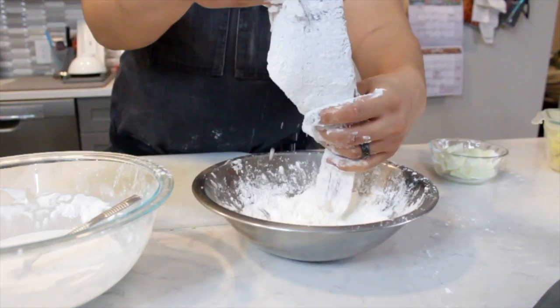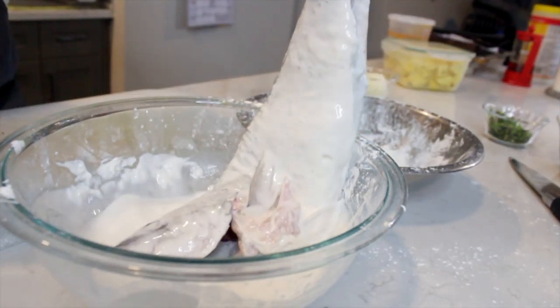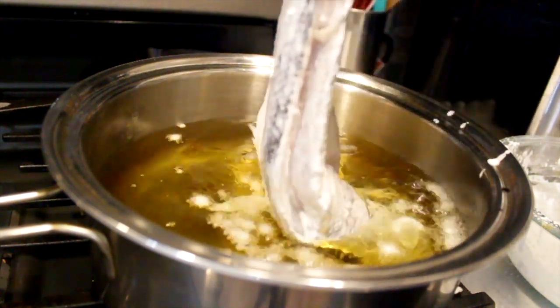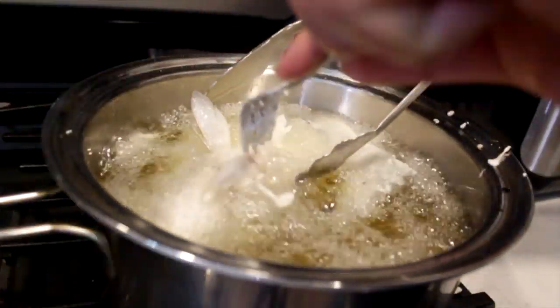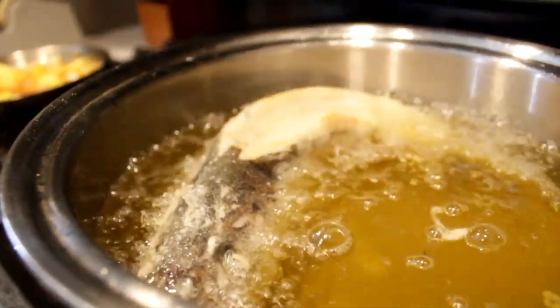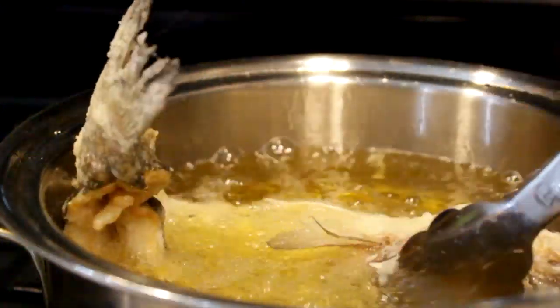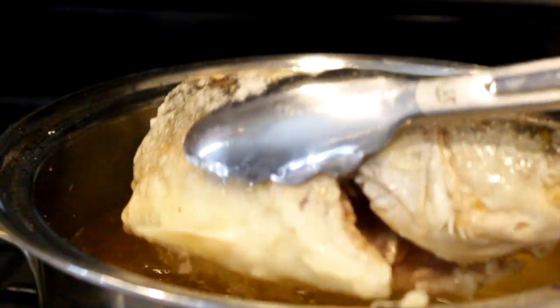Take your boneless branzino and dip it into the cornstarch dredge. Once it's coated in cornstarch, dip it into your rice batter, then drop it into your pot of hot oil at about 350 degrees. Give it a little fry, then shape it into a U-shape by putting it against the side of the pot. Then flip it every three minutes until nice and crispy and fully cooked.